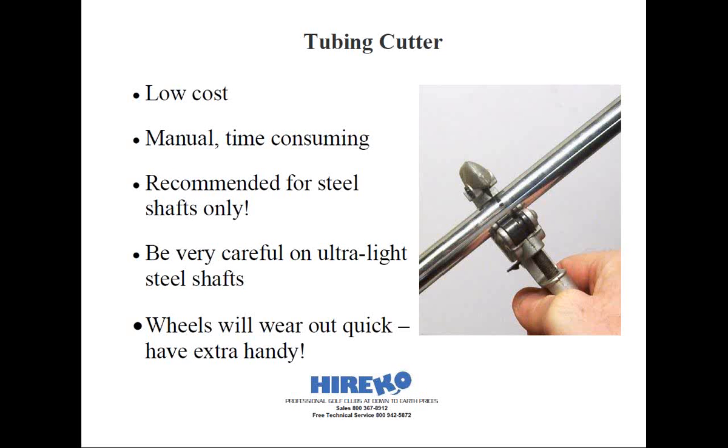Let's talk about the tubing cutter or pipe cutter first. It's a low-cost method, at least initially, for cutting steel shafts. These are not designed to cut composite or graphite shafts — the stock wheels will splinter these types of shafts, so I suggest only using the tubing cutter strictly for steel shafts. You can pick up a tubing cutter and extra wheels at your local hardware or home improvement store. The blade has a limited life — maybe enough to cut two or three sets of irons, since you're most likely to get a cut off both ends of each steel shaft.